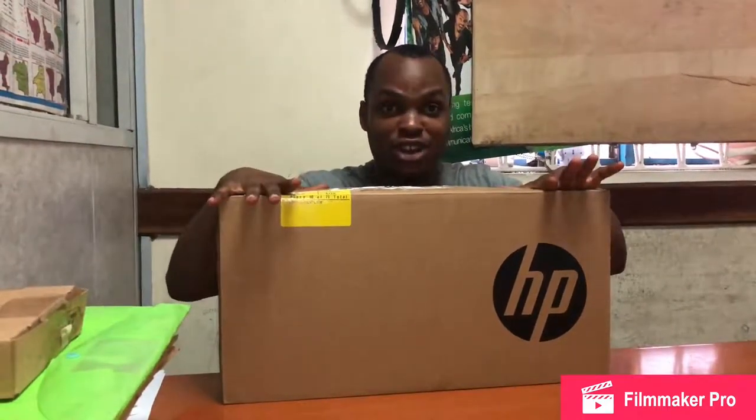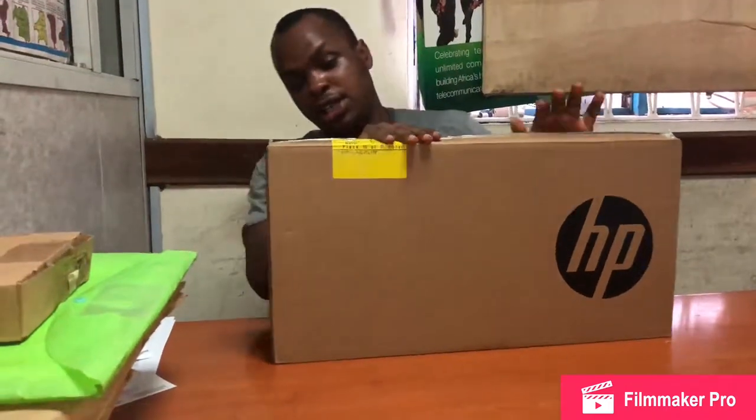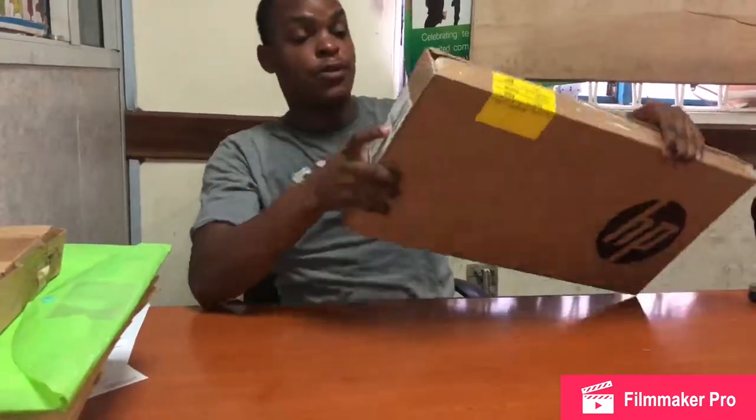A new toy just got on my table and I decided to give you guys a first-hand unboxing. It came in a very slim pack — this is actually HP. This is the new HP Pavilion laptop 15.